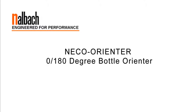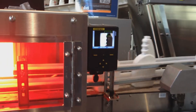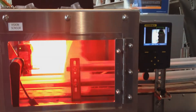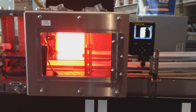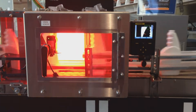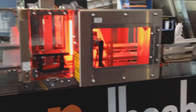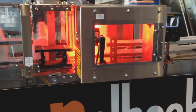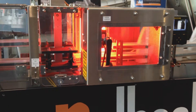NECO Orienter 0, 180 degree bottle orienter. Nalbach Engineering's inline 0, 180 degree orienter quickly, simply and inexpensively orients bottles into a common direction.